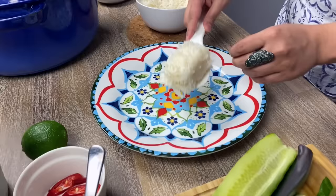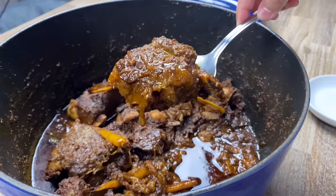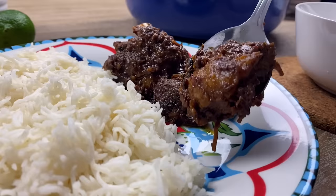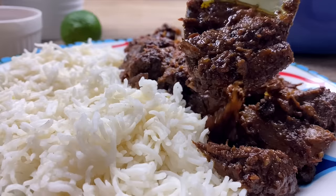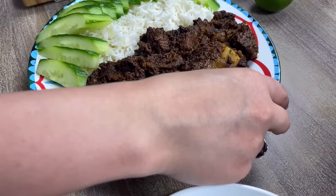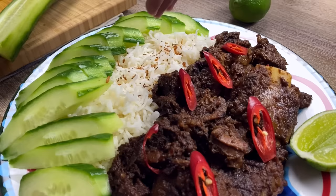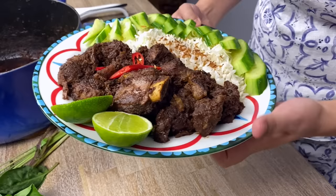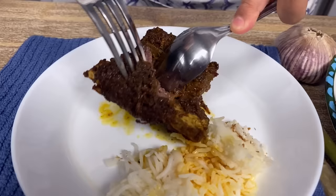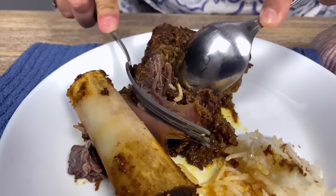I'll be serving this beef rendang with some aromatic rice, some fresh cucumbers, pieces of lime, spur chilies, and some coconut garnish. Make sure to serve everything warm. Delicious! What do you say about this soft beef? It's falling apart — I love it. All the hard work shows up in this beautiful beef rendang curry.